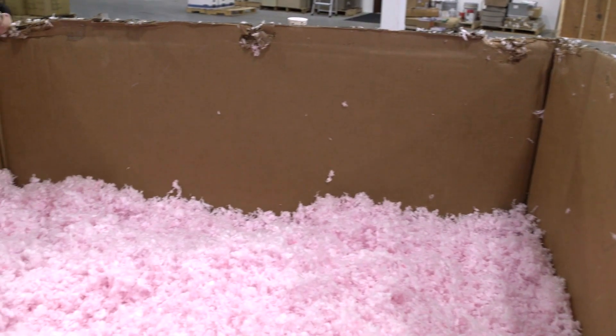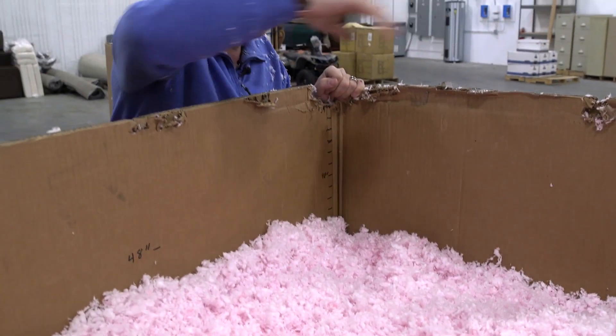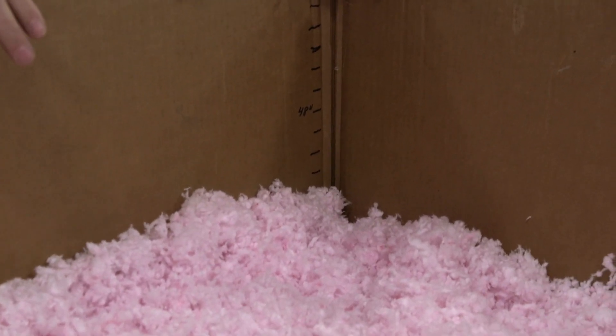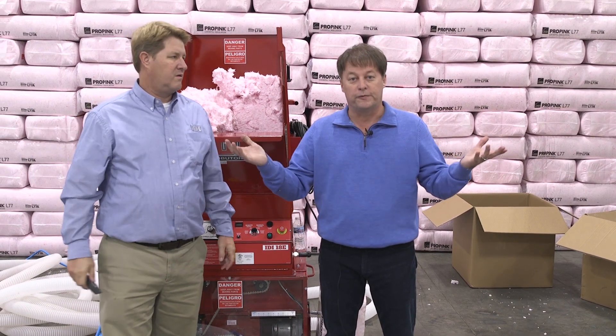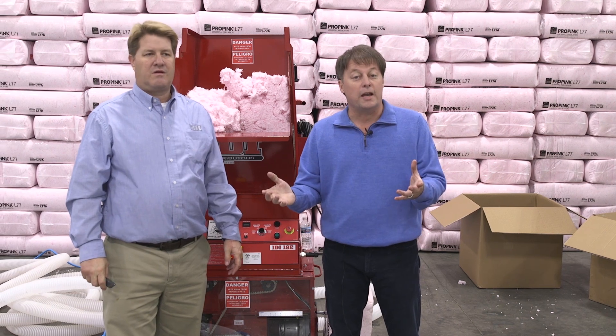So as you can see, we filled the box up. It's not even — we're a little lower on one side — but we're showing roughly 44 inches. When we started with the first hose we actually had a problem with a lot of fly-out coming up at the camera. We had too much static.